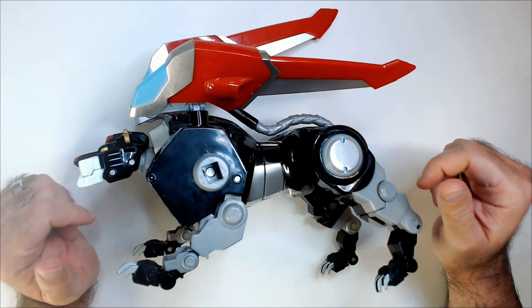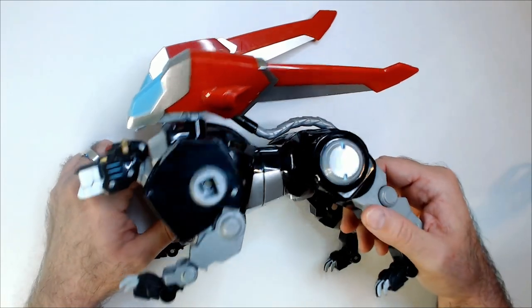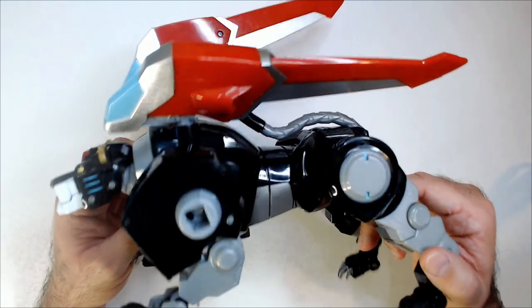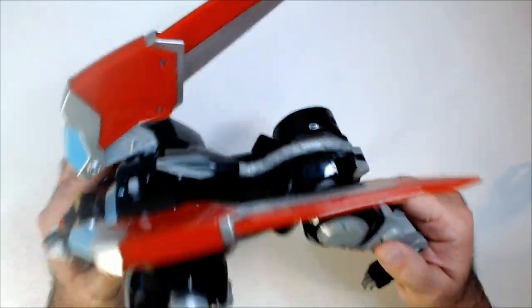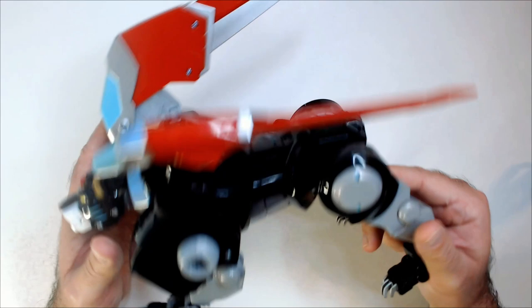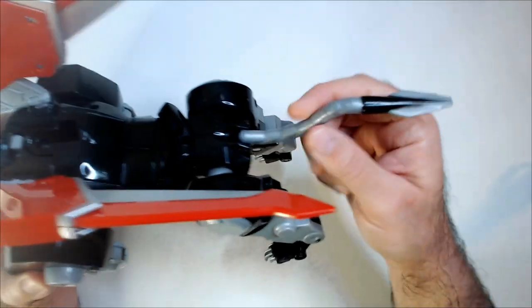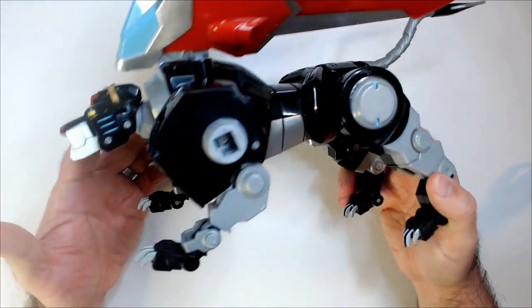I found this lion at a thrift store. This is the black lion of course. It looks pretty cool — it's very, very big. I think it does combine into the main Voltron. The other day they had the green lion, which I didn't get because they only had the green lion. I looked around, nothing. Went back a day or two later and they had the black lion.